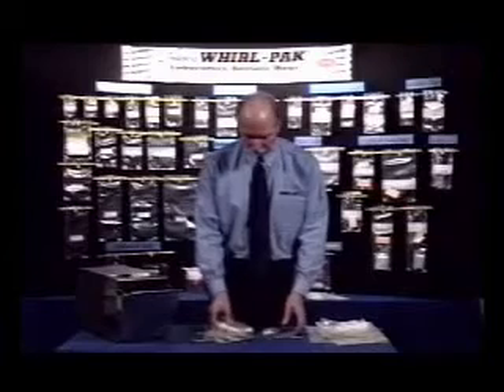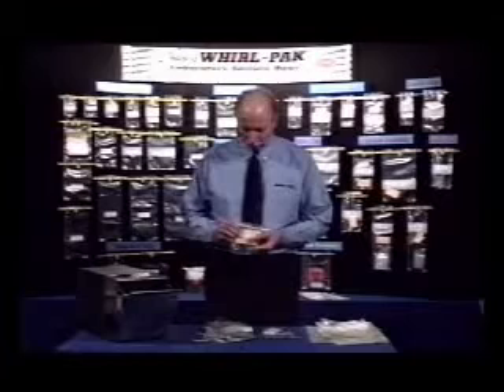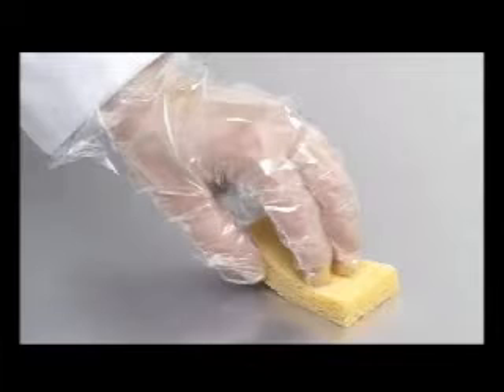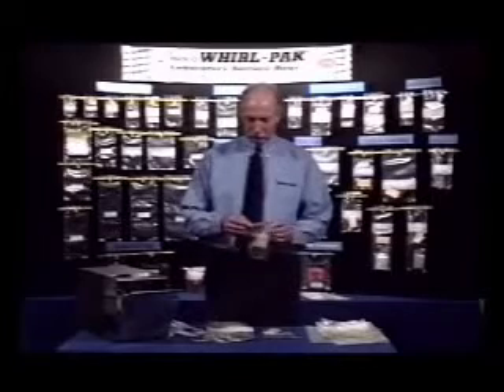The sponge has been tested to be non-inhibitory and will not affect the growth of bacteria. The sponge can be moistened with a diluent such as DE neutralizing broth or other liquid as desired. After the sponge has been moistened, the excess liquid is squeezed out and the surface is wiped with a gloved hand. Then the sponge is returned to the bag and sent to the laboratory for testing.